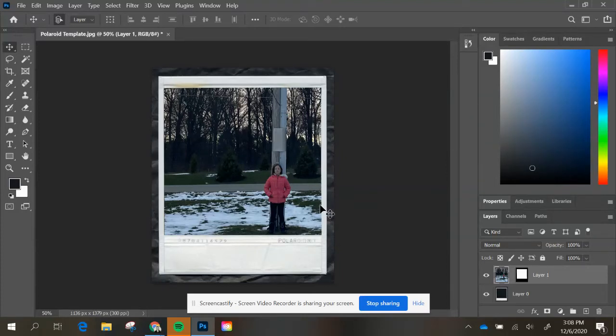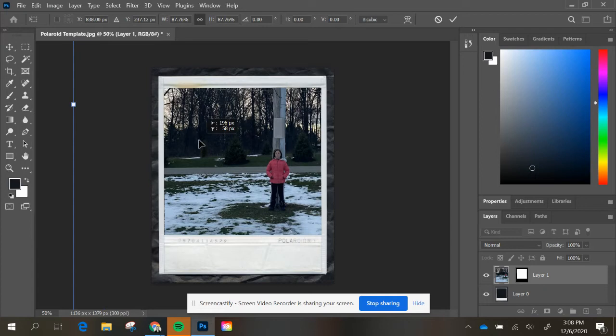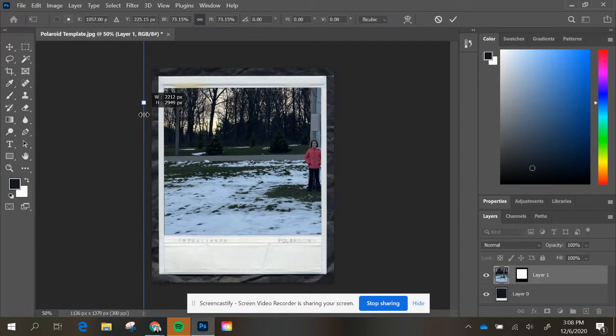Okay, so now that you've positioned it, maybe it's still really close and you want to zoom out. So you're going to hit Ctrl+T. We're going to zoom out a little bit — you can zoom your photo out.